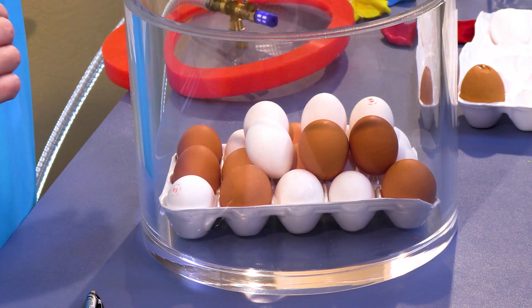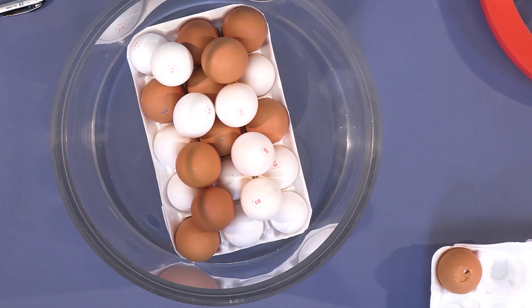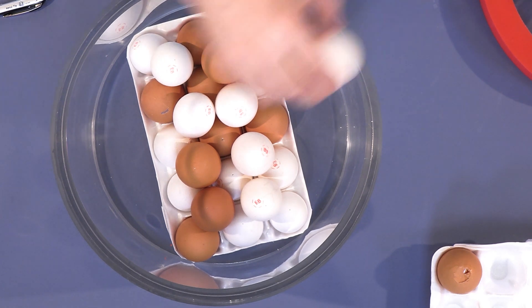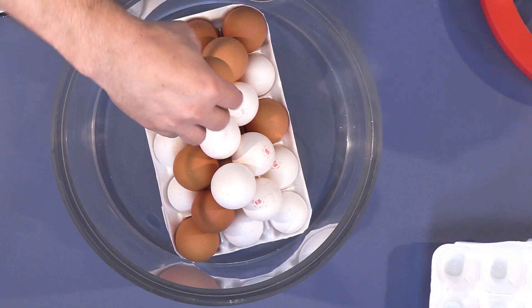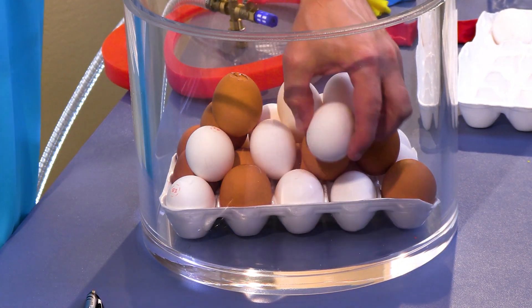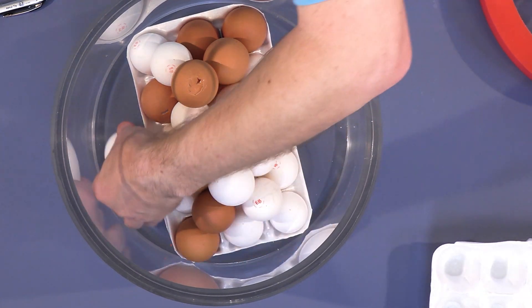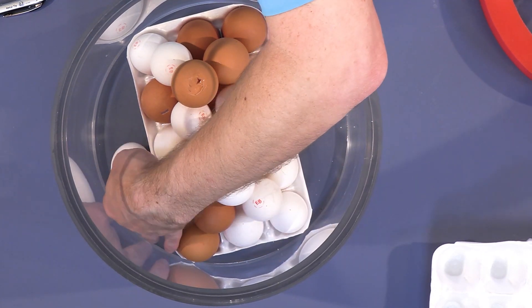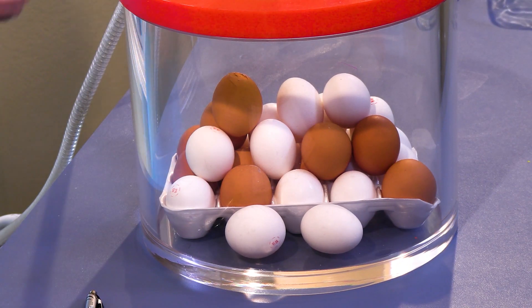I have more eggs on the top that have the holes, so if we get any geysering, hopefully we'll see it coming right out of the top. It looks like I have just the right amount of eggs. I'll put one more down here. Hopefully nothing catastrophic happens. Let's see what happens.